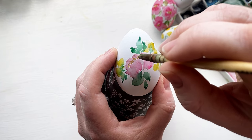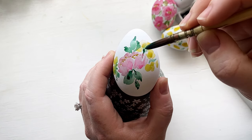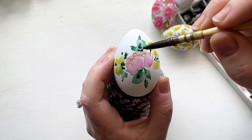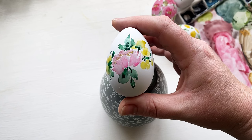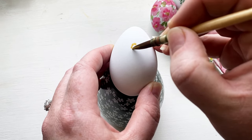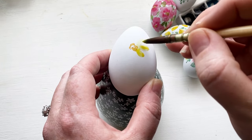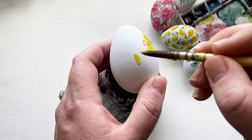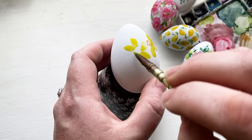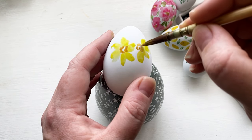Another fun thing about watercolor on eggs is when things are dry you can go back in and add details or a darker contrasting color — which is what I'm doing here with the green — and it really elevates the painting from flat-looking to having way more interest. Sticking with flowers, I felt like we needed more yellow in our set, so I went straight to daffodils. I started with the center trumpet and painted a few petals coming off the side so it looks as if the daffodil is pointed upward, and then this daffodil here is pointed at us, so I painted some petals all the way around with a curvy circular trumpet for the middle.